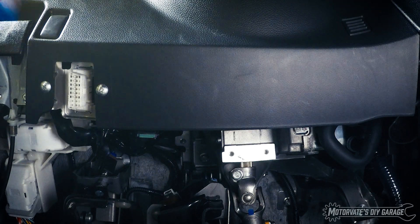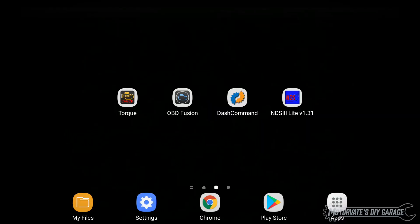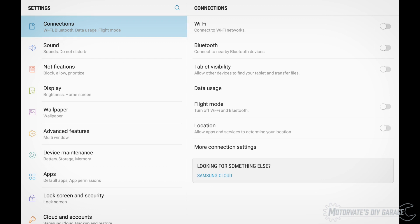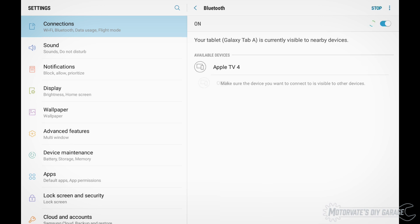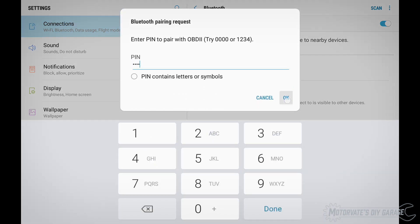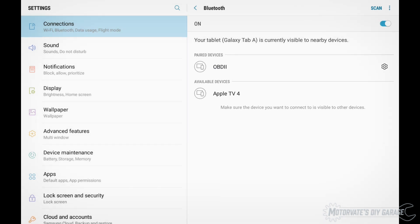Plug in your Bluetooth OBD scanner into the car's diagnostic port and start the car. In my case this is a brand new Bluetooth scanner so I'm going to need to pair it for the first time before the app can use it. I'll touch Settings, then Connections, then Bluetooth to turn it on, and I'll touch Bluetooth again to search for devices. The name of my Bluetooth OBD scanner is simply OBD2. We wait until the name shows up — there it is. I'll touch it and enter the pin number, which in this case is 1234, and touch OK. Now it's paired with the system and we are ready to go.